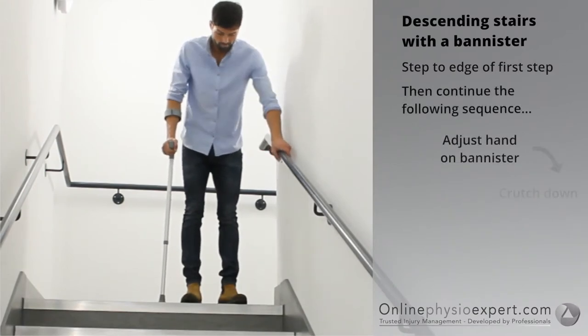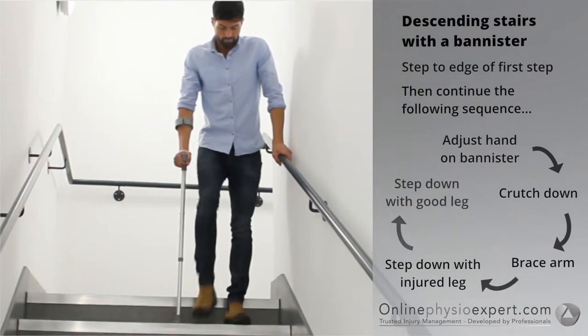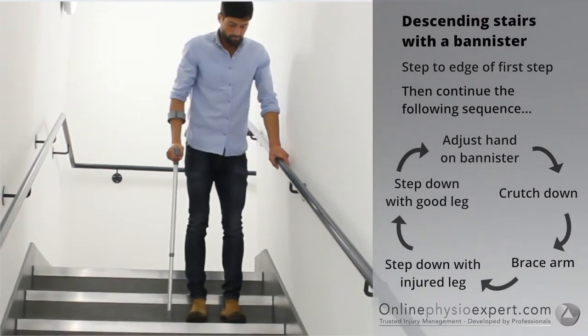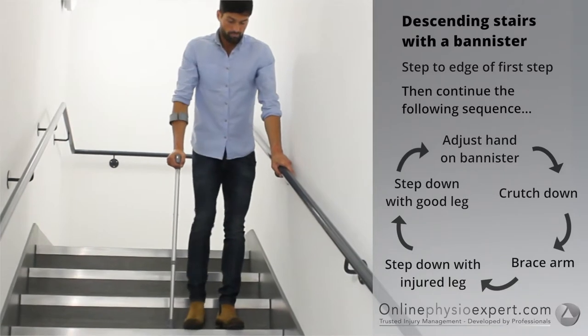To descend stairs safely, step your feet to the edge of the first step. Place your hand forwards on the banister. Place your injured leg and crutch down to the next step, followed by your non-injured leg. Repeat these sequence of movements until you safely reach the landing.